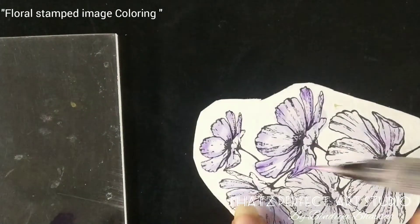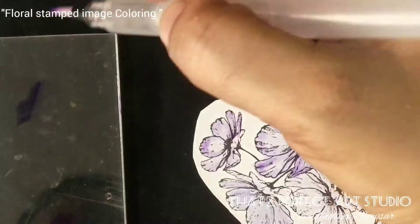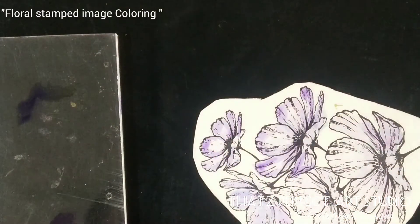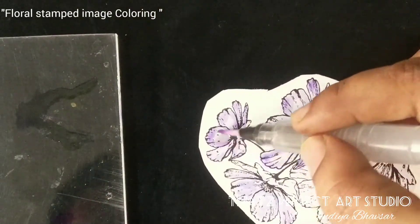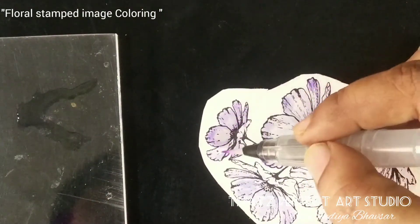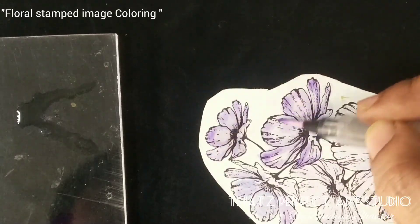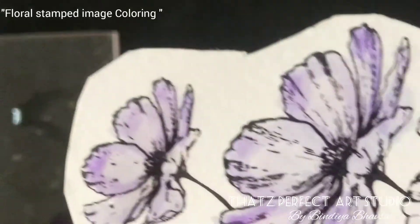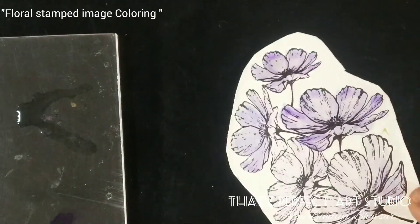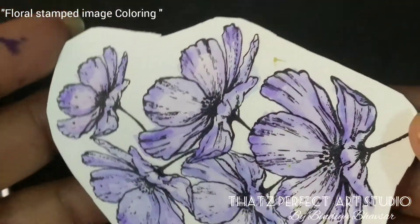To merge any patches, take the light color you used for the base, wash the brush, take the light color and run it all over the image so you don't get bright white patches. I'll finish the rest and get back. Now you can see I'm done with the shading of this flower.